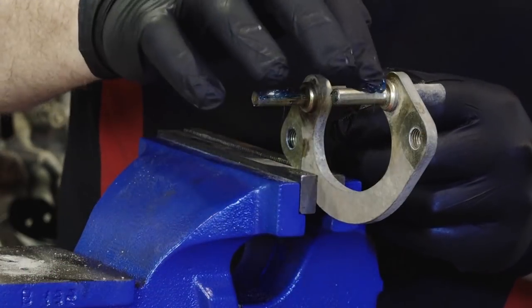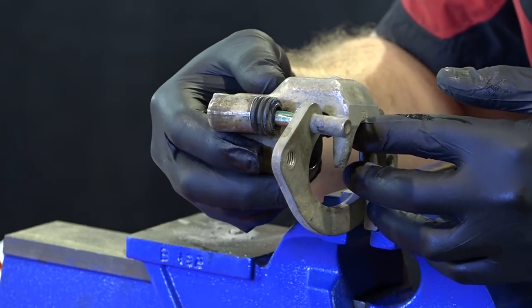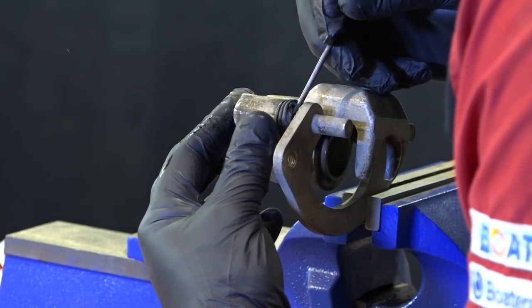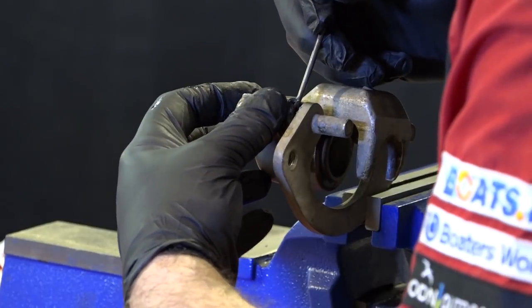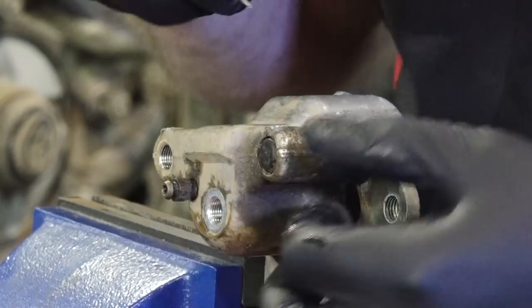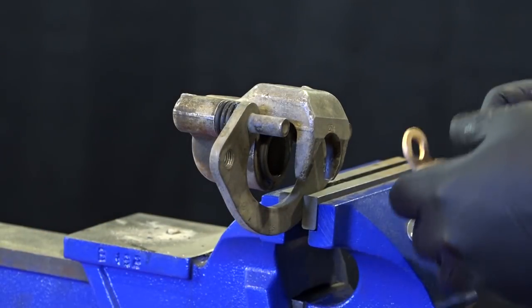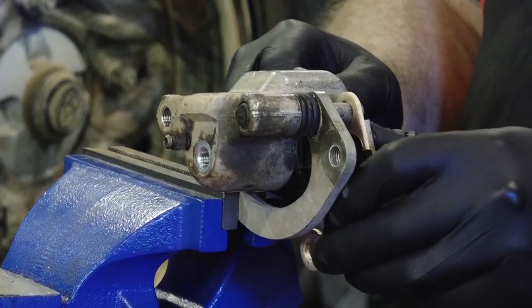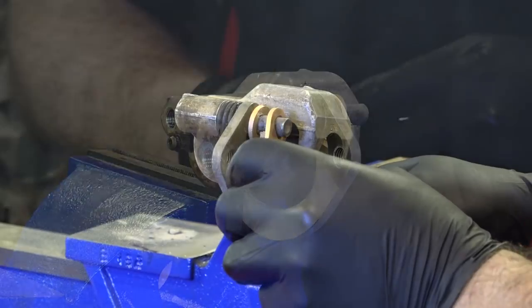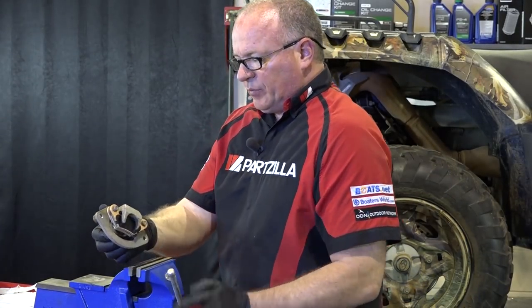Now we can get it put back on our backing plate. I'm going to apply a little grease to both of those pins. Next, this is a little bit tricky — you need to get those boots back around the outside of that edge on the pin to keep dirt out of there. Like that. And since we've got it out here, go ahead and get our brake pads back on.